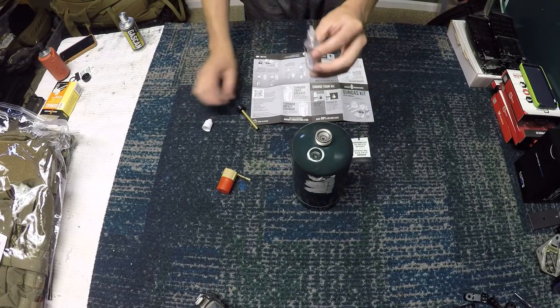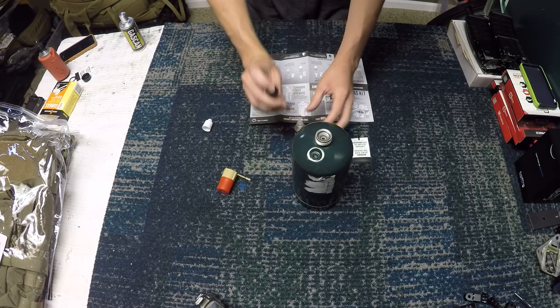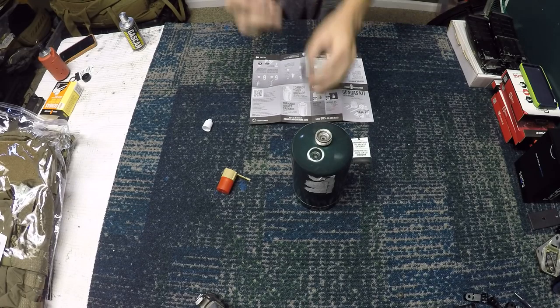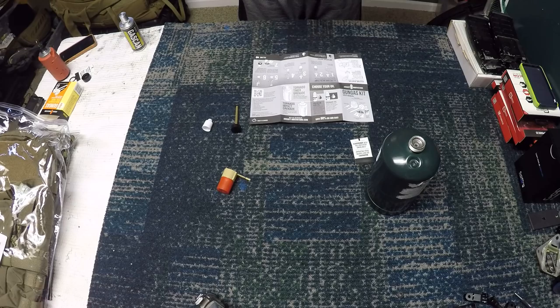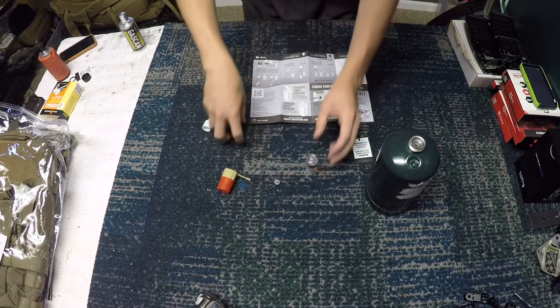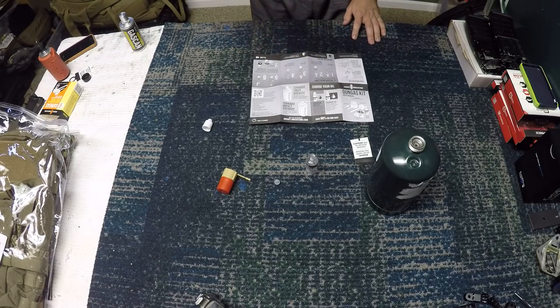First, unscrew the cap. You're going to take this pump and stick it down inside the oil bottle. I believe you can take this top off — yes, you can see that's the normal dripper top. Take that off and put the pump in. Go ahead and insert it into the bottle.